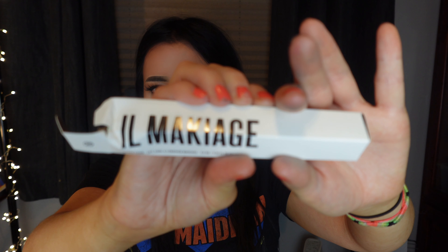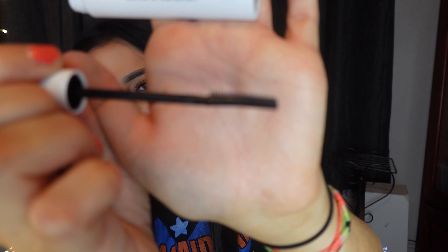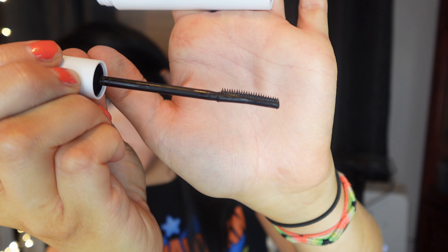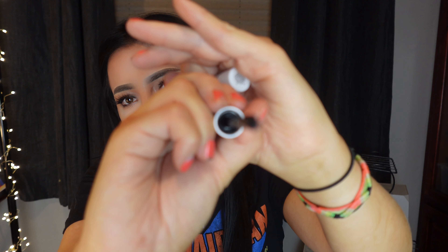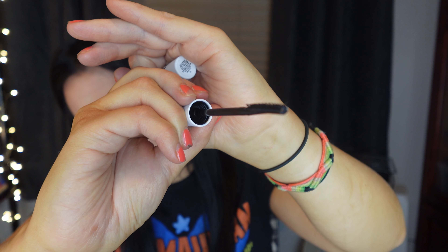The next item that I picked out for myself was this Maquillage mascara in black. This is what the applicator looks like — one side has bristles, the other side is nothing. The bristles are really thin, really tiny, but it's a simple black mascara. I haven't tried it yet.